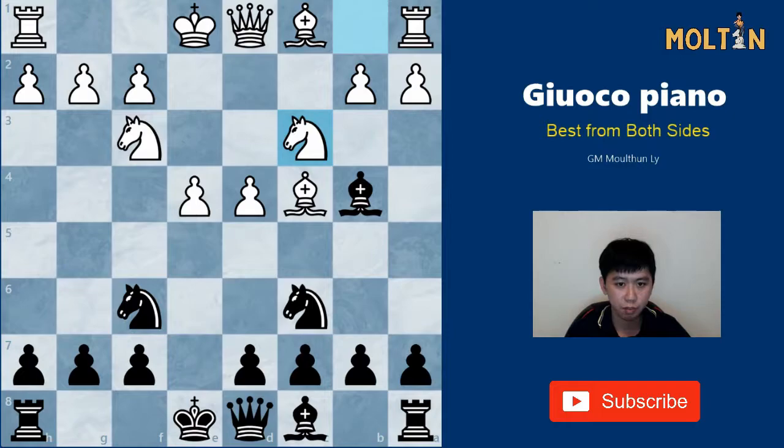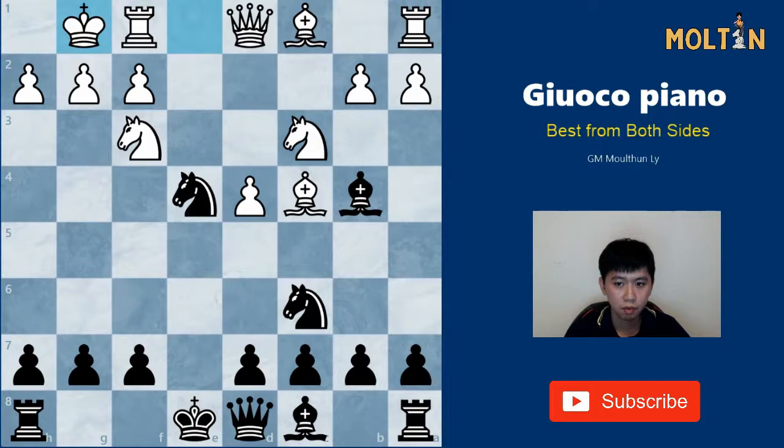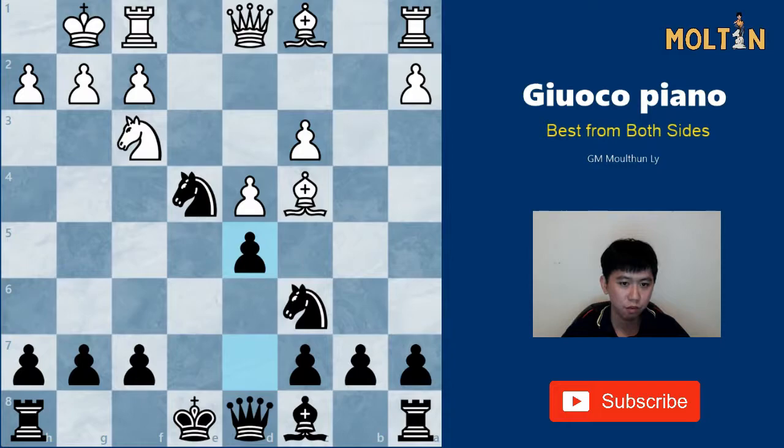Black can play the move Knight takes e4 here. White can castle and here we want to take the Knight with the Bishop. Bishop takes c3, and the only tricky move here for White is to push the pawn to d5, since if he takes the Bishop on c3 we can simply play the move d5 with a very good position for Black, since we're simply a pawn up.